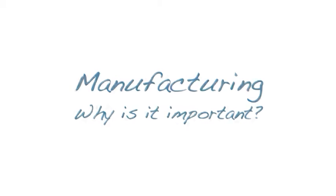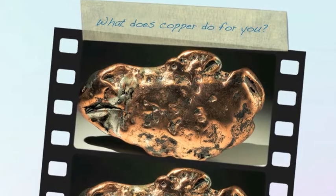Manufacturing. Why is it important? What does copper do for you?